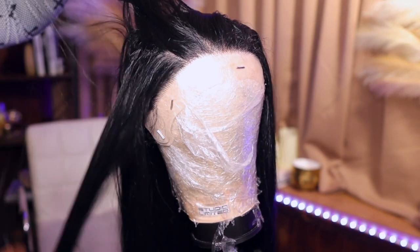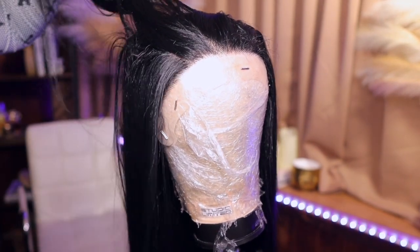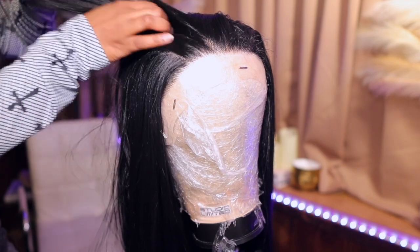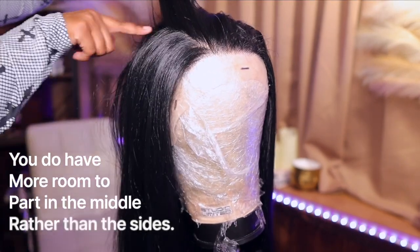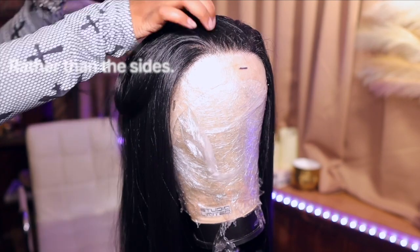This is just me parting it. As you guys can see, we should do a little bit of styling instead of just a regular middle part - I should put some styling into it at least. But you do have more of a middle part option versus the side.